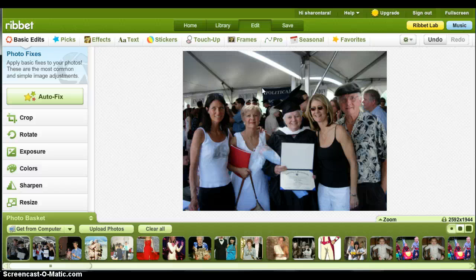And that's it. Dad's now part of the family again. You hit save, save the photo and you're good. That's it.